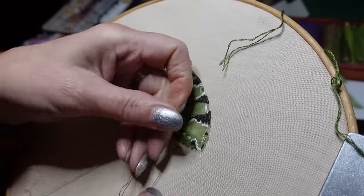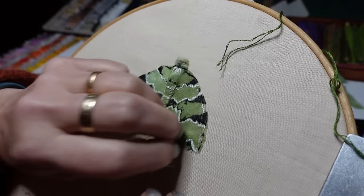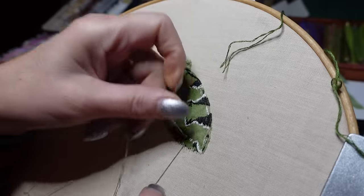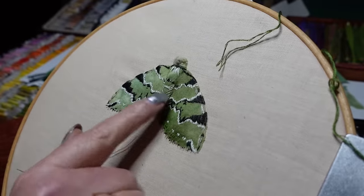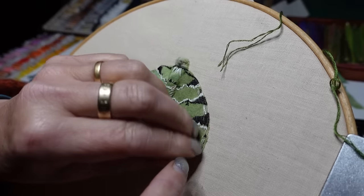So really it's just wherever the needle goes up it's fine, and I do a stitch going upwards. I see how much difference it makes to the wings once I've amended the colours.